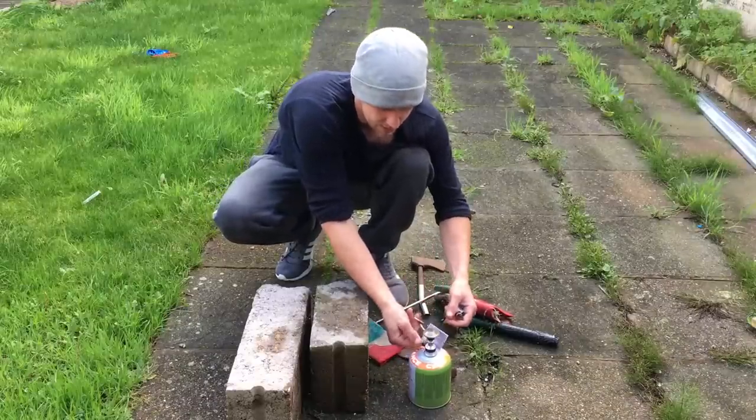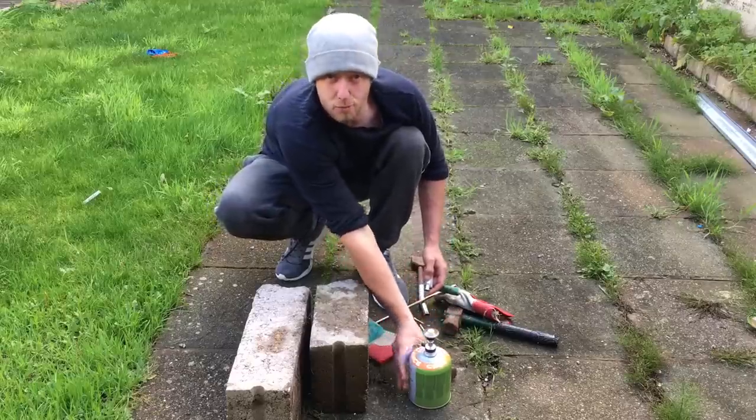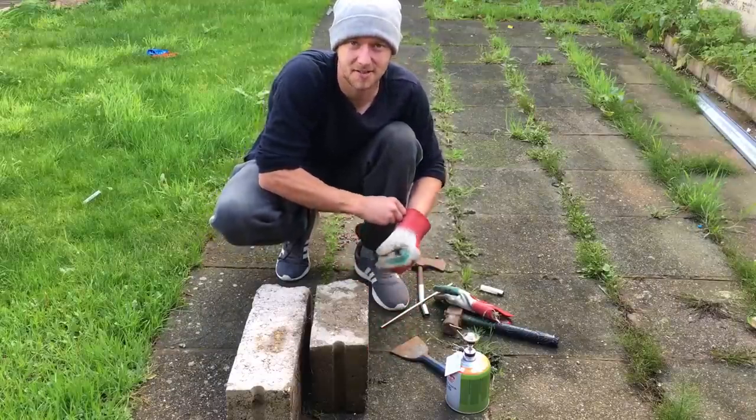What we're doing now, we're going to be heating up the metal on the old Bunsen burner. There we go — get the good old gloves on for safety.